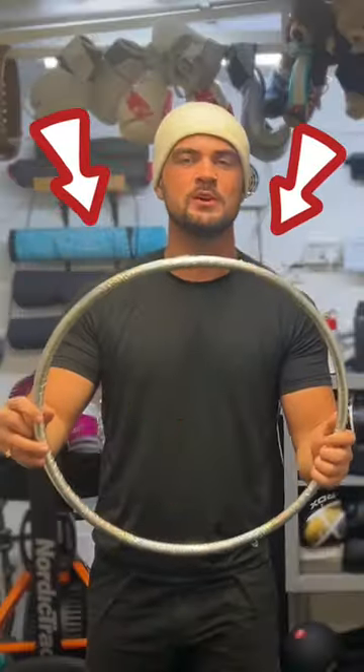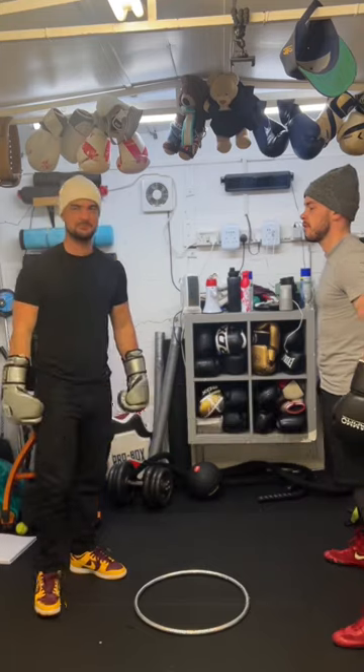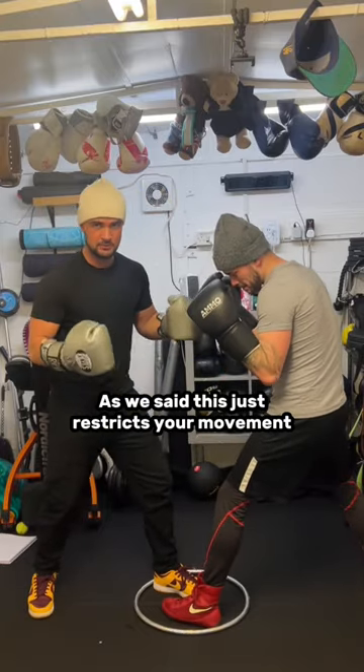We're going to show you how to use a hula hoop to practice your inside fighting. I'm always going to enter the hula hoop. As I said, this just restricts your movements like a tire.